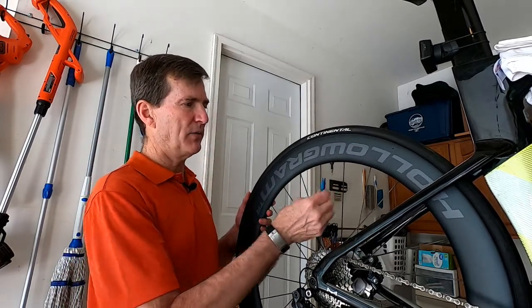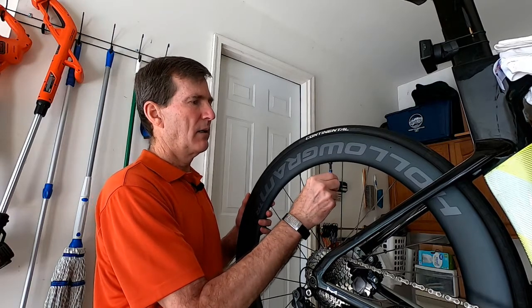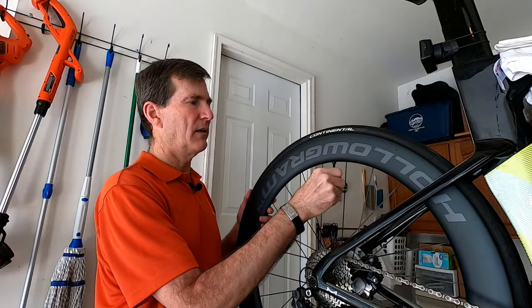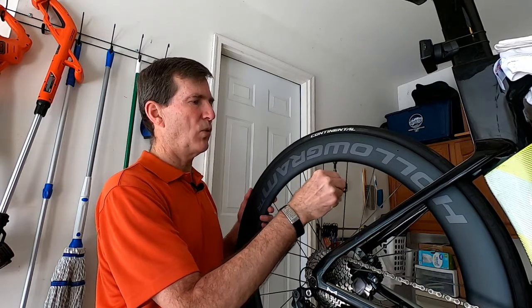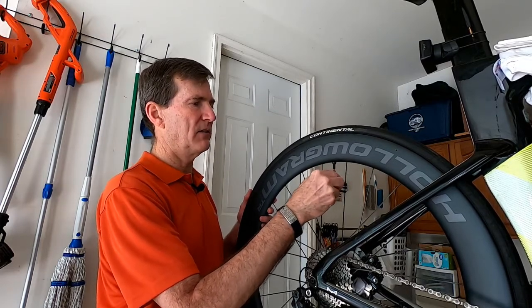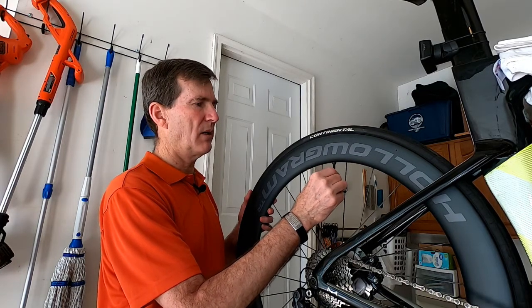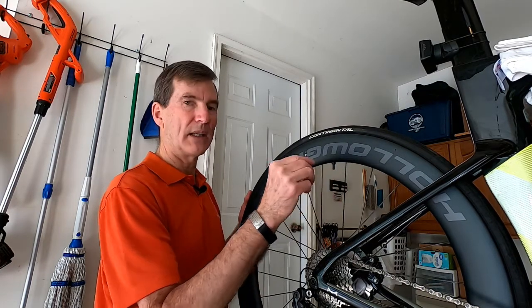Now, valve tool — valve core removal tool — put it on and we turn. We take the valve core out of the stem, and then we're going to put it somewhere that it will not get contaminated.